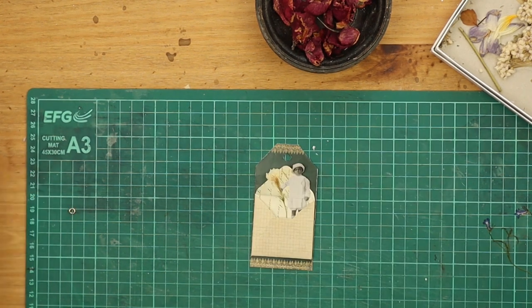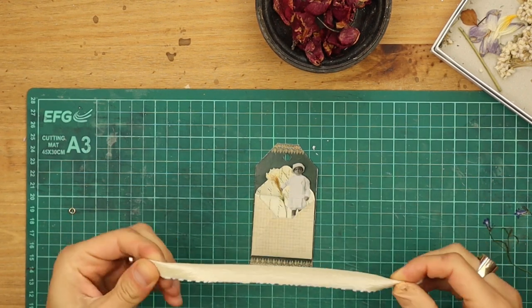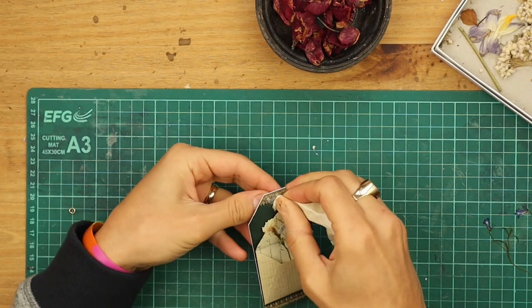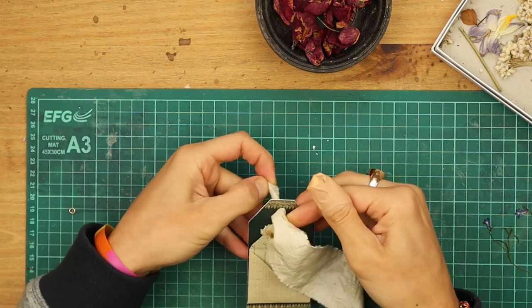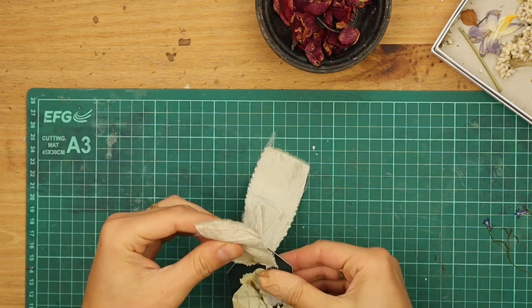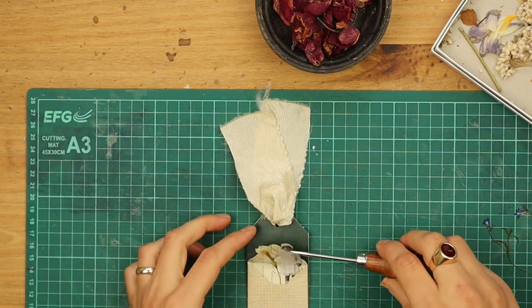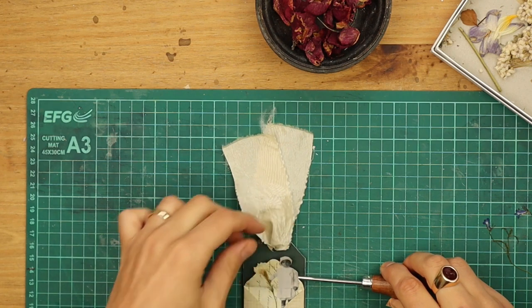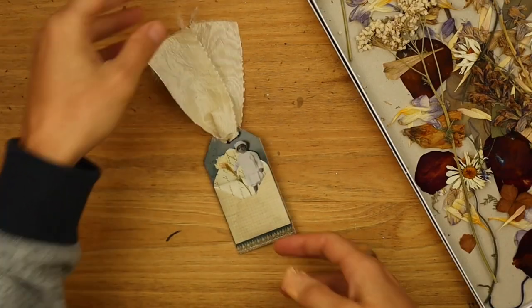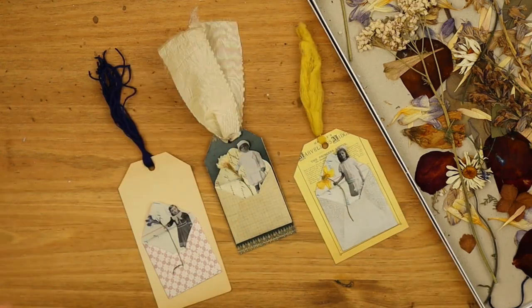The next thing I am going to do is add a little ribbon. This is just a scrap of — I believe it is silk — but anything goes. You could use ribbon, you can use floss. I was going to add a ring but I think it is quite thick so I am just going to leave it. And this is the final tag. Thank you for watching.